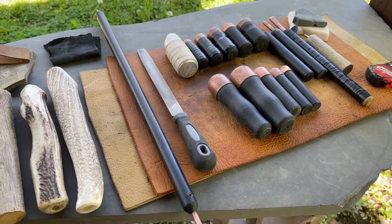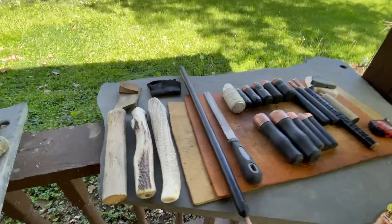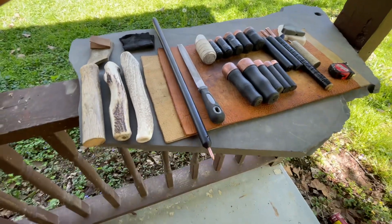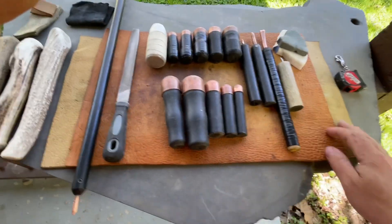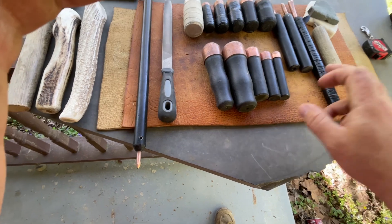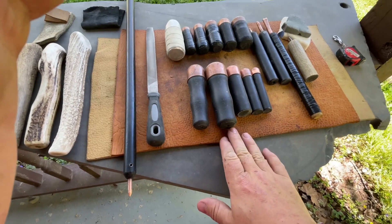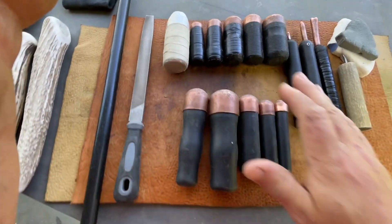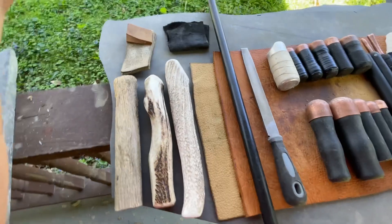Hey guys, I wanted to take care of a couple of video requests. This one is for Larry — Larry asked that I show my toolkit. I assume you're talking about the copper side of things. I've got a ton of abo stuff too but most of it I'm just now starting to use, so this is my copper stuff. It got quite a bit more elaborate in the last few weeks — I purchased all these lead-filled boppers, and I've had the copper ones for quite a few months.